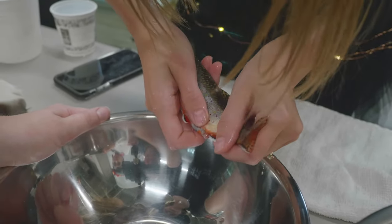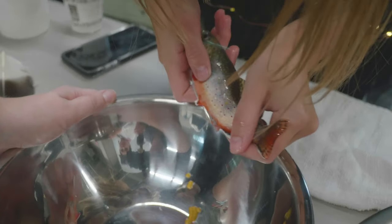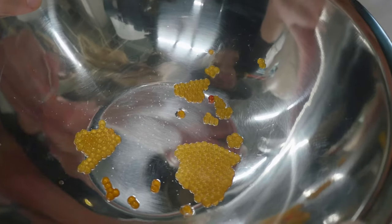To spawn a female, all you have to do is kind of gently squeeze down her side, and if the eggs are ready and they're mature, then they will just kind of flow out of her and we'll catch them in a mixing bowl, just like you would find in your kitchen.